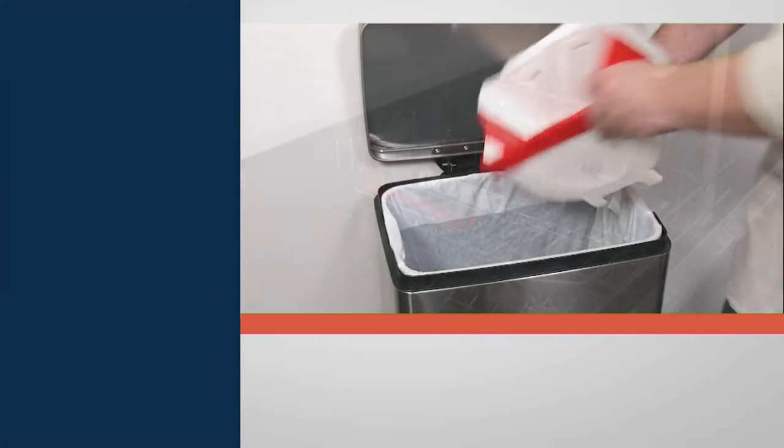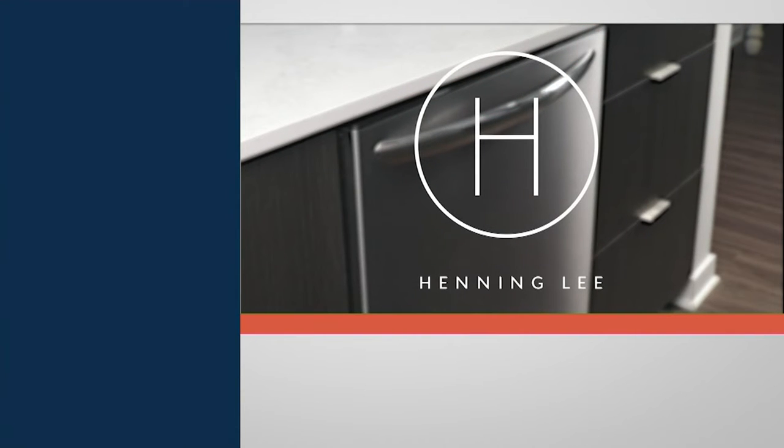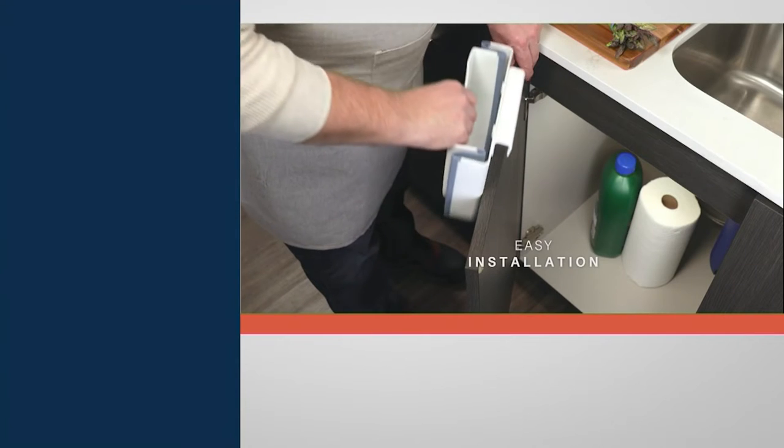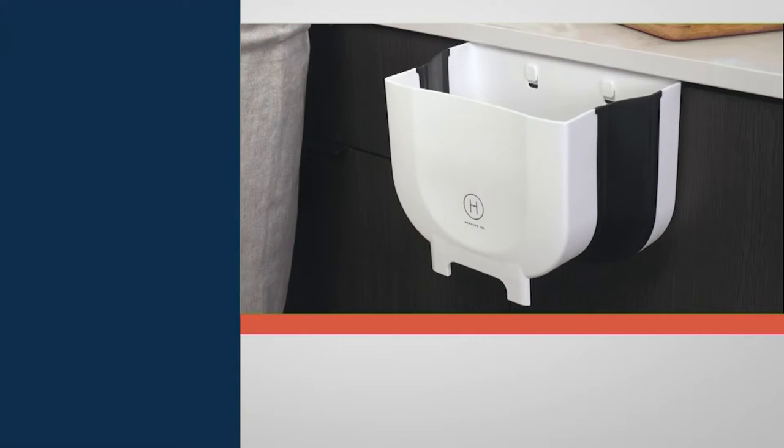I suggest keeping it hooked onto your drawer when you're not using it. It's clean because it's compact — flat. So let it stay there hanging. When you need it, all you've got to do is open it up and you've got a garbage can ready to go.